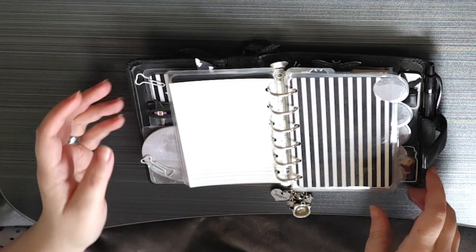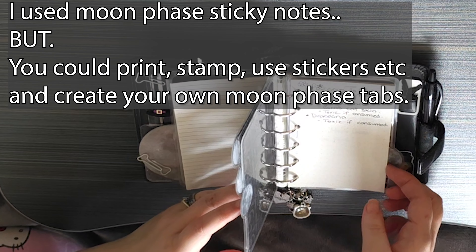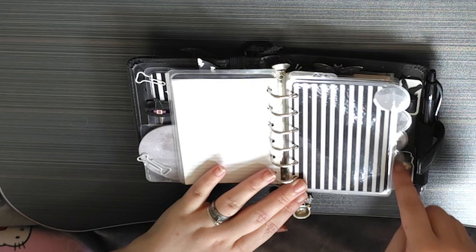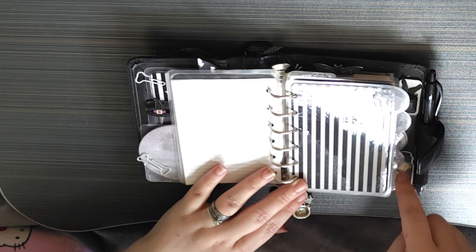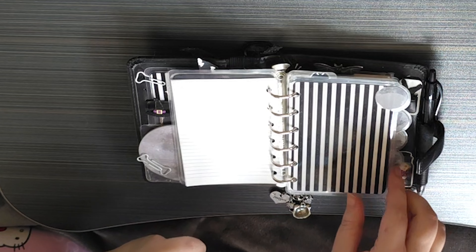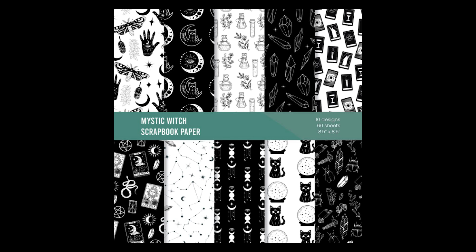Then I tried to be really clever and do a moon phase thing with these dividers, but I messed it up — these two are the wrong way around and that really annoys me. I think that's actually why I ended up not using this planner, because it annoyed me that I'd done it wrong and I didn't want to redo it. But I've got some new paper and I plan to make some new dividers.